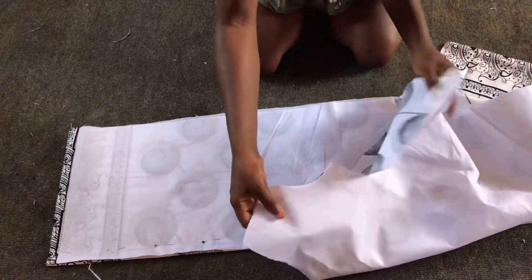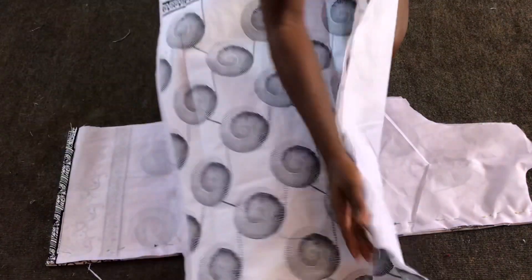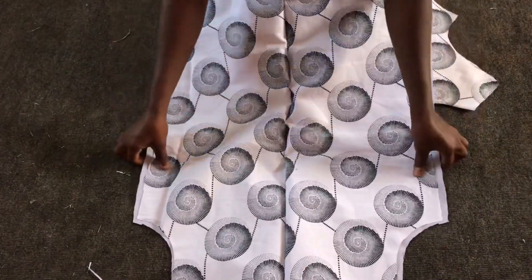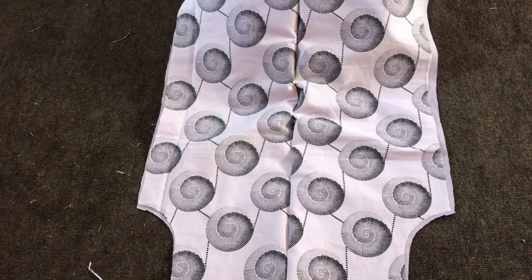This is the front after creating my V-neck and then turning to the right side. I'll then open the back pieces, making sure the right side faces me, and I'll place the right side of the front pieces on it.